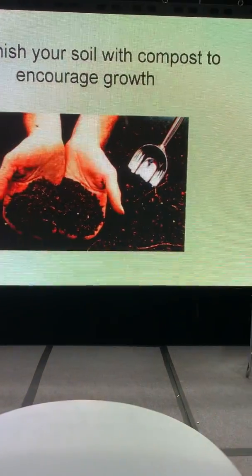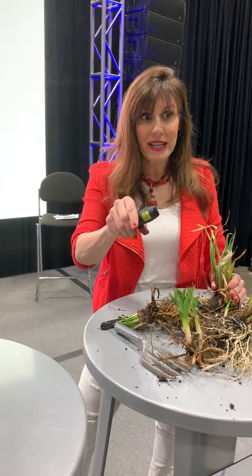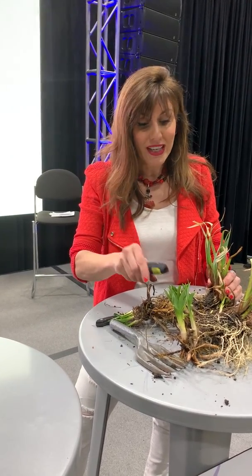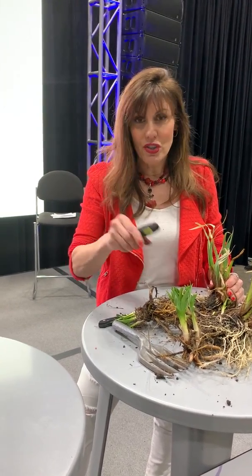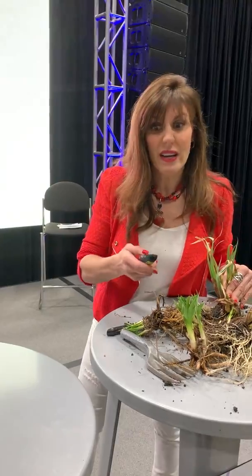I like to put something in my hole once I dig out the plants — I call it black gold — and that is your compost. That's another lesson for another day, but you can buy pre-made compost or make your own. I suggest making your own. There's so much we put in the trash that really should just go in our compost pile. It's really easy.